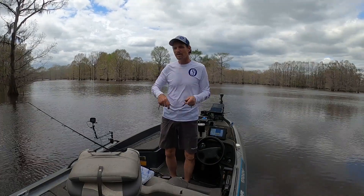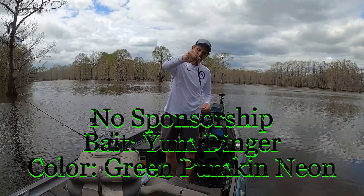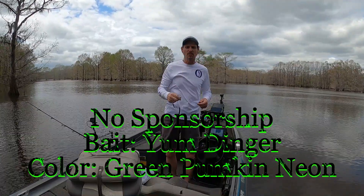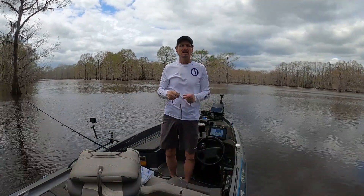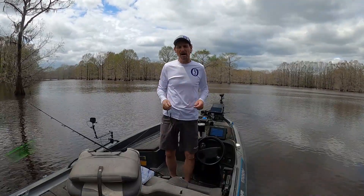Hey boys, got a new bait I want to show you, but I want to show you something first. This bait right here, got a bite on a fish, broke my line. Threw up there after I retied, got another bite, set the hook, and ripped it out of his mouth.